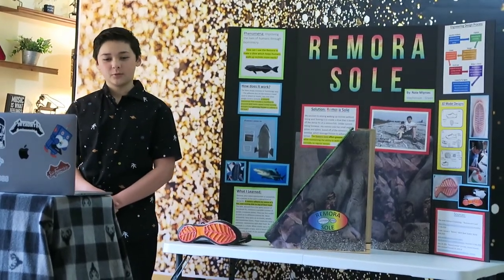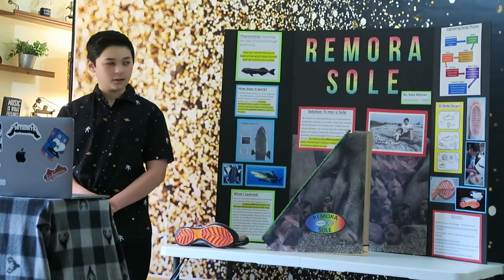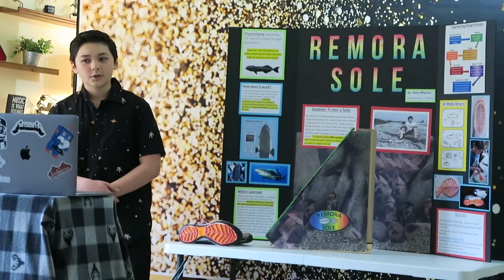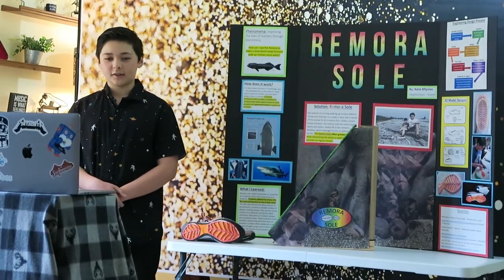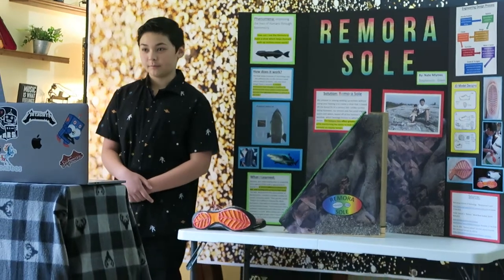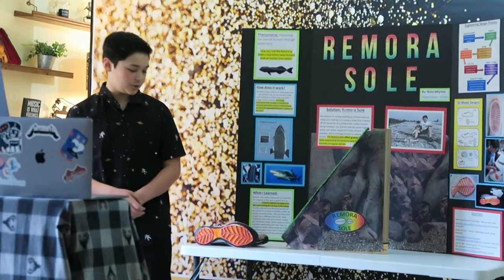Why the remora fish? I first learned about the remora fish while watching a nature documentary. Here's what the remora fish looks like. During the documentary, they talked about how the remora could stick on to just about anything due to their unique dorsal fin. This made me remember a trip to Vermont where I couldn't get any traction from my shoe.